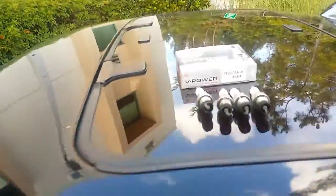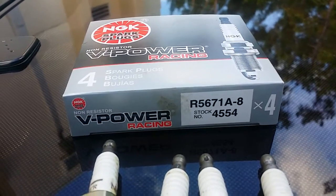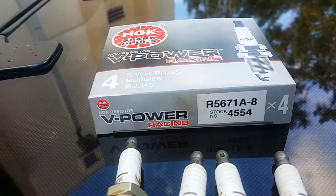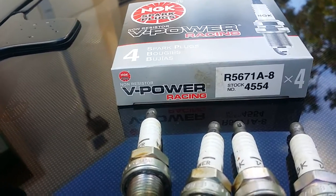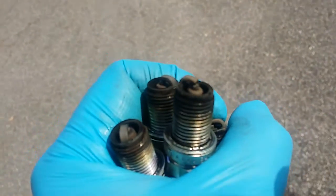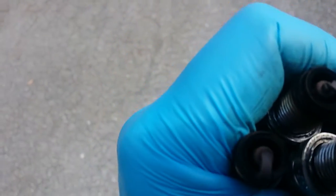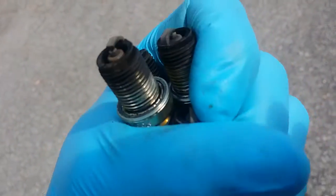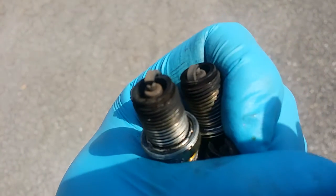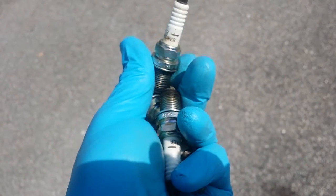These are NGK 4554s — they're basically Stage 8, V-Power Racing. I think it's like $2.50 a plug or something, so about $12 all in. These guys have been in here for probably about six months. You can see it looks like they were working on getting fouled out, but at least the insulator was still clean — no metal specs or craziness on them.